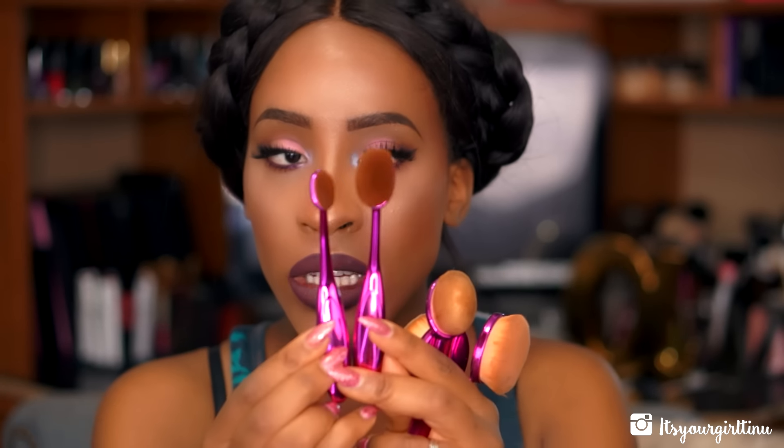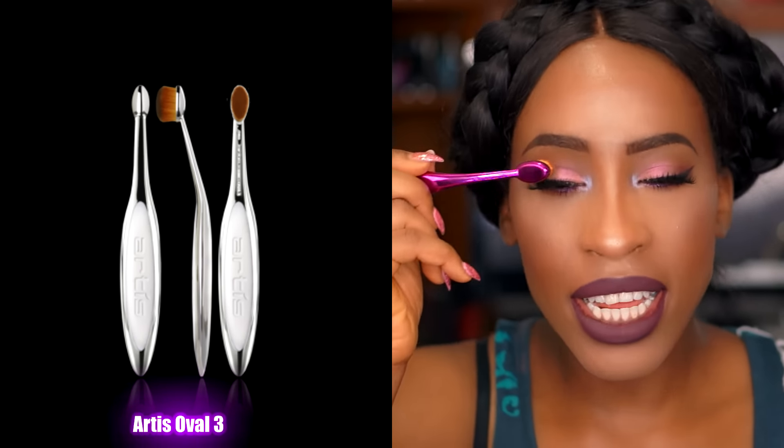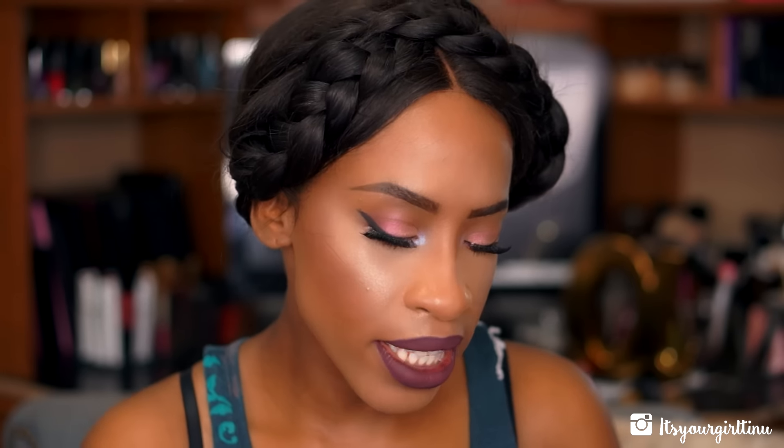I think there's a brush missing — one, two, three — yeah, there's one more brush missing. Let me look for it real quick. Oh, I found it! It's actually not the brush I thought it was. This one is really small in comparison to the one I talked about previously. I think this one might be meant for shadow or lip — I didn't use it today. I just used a regular brush instead, but I believe it would be for shadow.